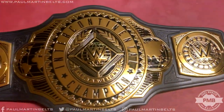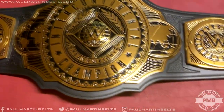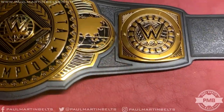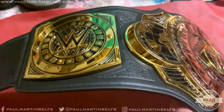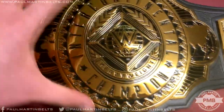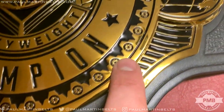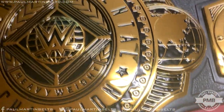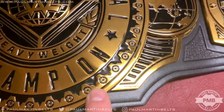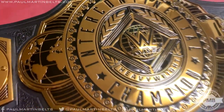Moving on to the center plate — this is probably the most interesting part of the belt. One thing I should mention: I don't like how close the plates are to each other; the screws are very close together which will affect the flexibility of the belt. The center plate itself is a really cool design, but again they've done imitation stones — these circular designs are supposed to look like gemstones or crystals or diamonds, and I'm not a huge fan.